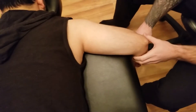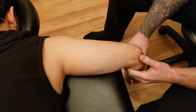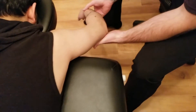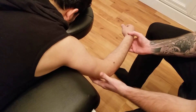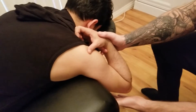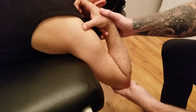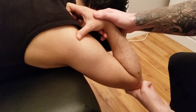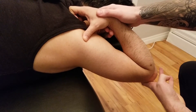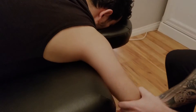Moving on to the length assessment for the triceps. It might be a little tricky and not everybody will be able to do this because of the shoulder position. I'm going to bring his arm up above his head. The main part of triceps is extension at the elbow, so the first thing I'm going to do is fully flex, bringing his forearm together. Then because of the component of doing extension at the glenohumeral joint, I'm going to bring his arm up into flexion. This might be very uncomfortable, so we'll do the alternative in seated.